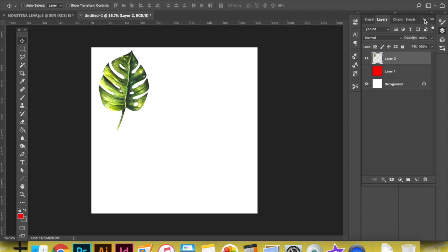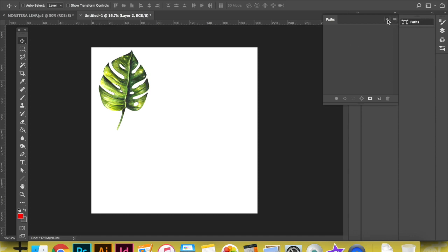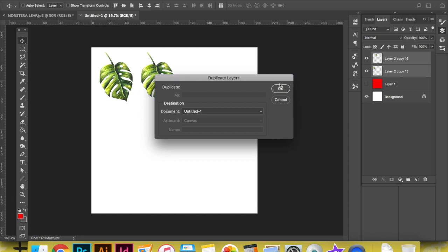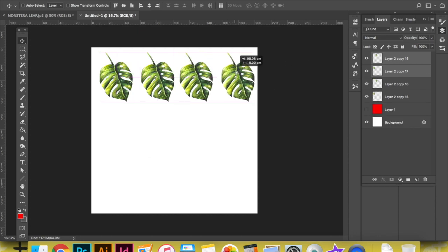If you are going to be printing your illustration onto things like t-shirts or mugs and you require a transparent background, simply delete the unneeded layers over in your layer menu in Photoshop and save your file as a PNG. These final PNG files are the ones that I upload onto Redbubble and Society6 in order to place them on different products.